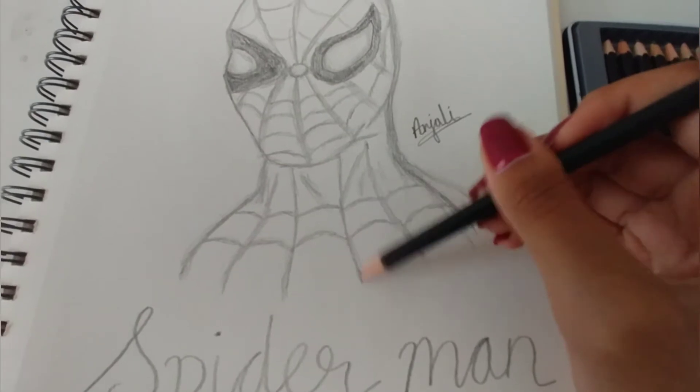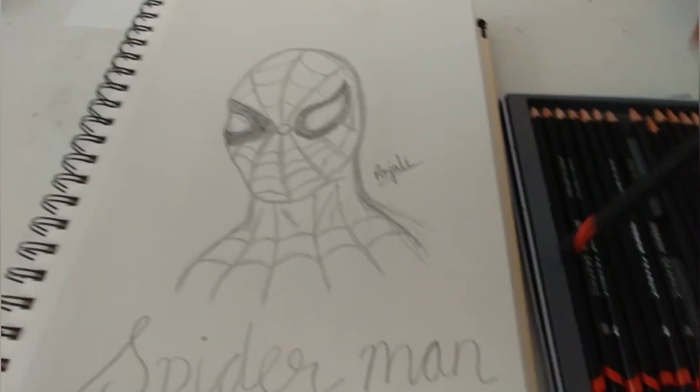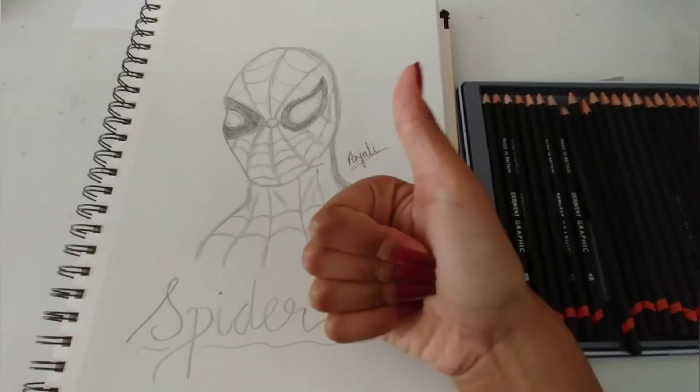The F pencil was just for the webs. As you can see, there are a lot of marks over and over again on the webs, and that adds a really nice effect if you use a light pencil. Then I used a 3B just to write 'Spider-Man' underneath — you know, why not.